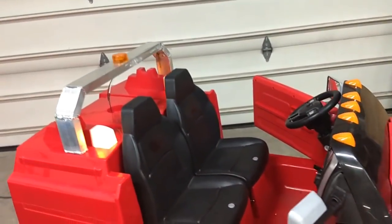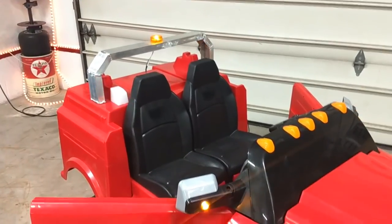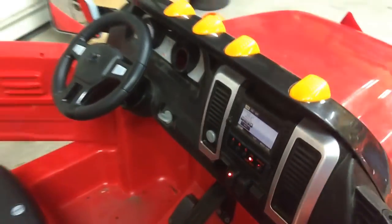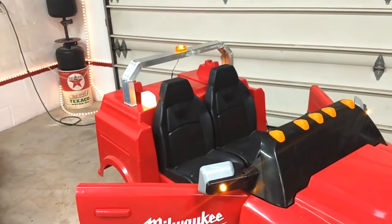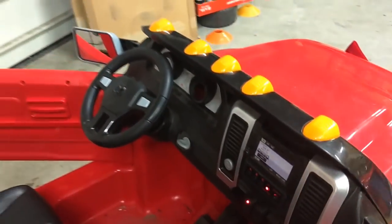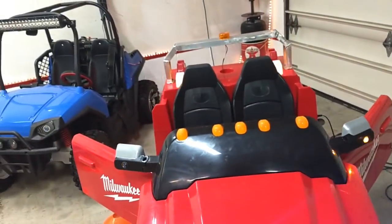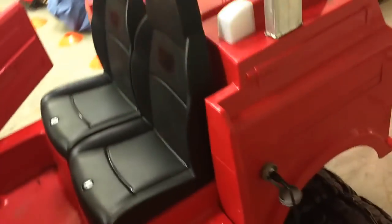Strobe controller option two — that one's pretty cool, goes back and forth. And then of course we've got option C, which is basically all of them just blinking on and off. I think my favorite for the whole plowing action is the strobe effect — I think that looks pretty realistic. When I think about a plow truck, I think that's usually what we see, something like that.